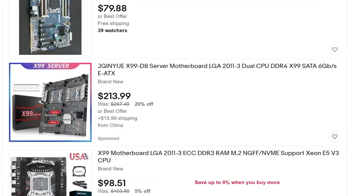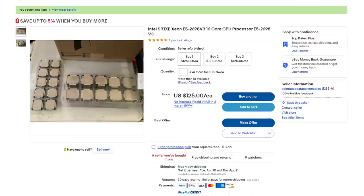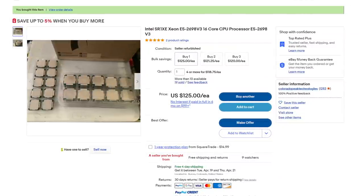The motherboard can be found for around $250, sometimes more, sometimes less, depending on the position of Orion's belt. But the CPUs were only about $100 each, which puts us around $450 for the core of the system. Not bad considering I already had a power supply, case, and some RAM. This thing sounds pretty freaking awesome so far, right? Kinda.